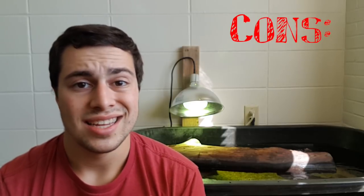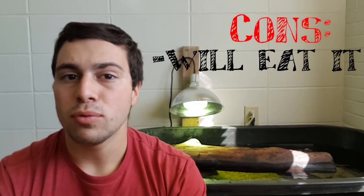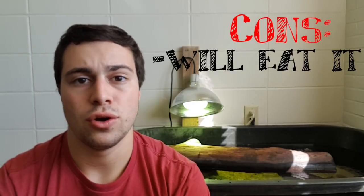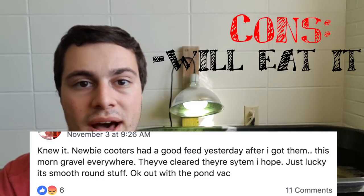The number one biggest con is that if your turtles are large enough to fit gravel in their mouths, they will actually eat and ingest it. A lot of people think this is just a myth, but I have evidence — someone had their turtle in with gravel, moved them to a bare bottom tank, and after a couple weeks there was gravel scattered along the bottom that they had actually passed. The issue arises when they can't pass the gravel; it becomes an impaction that will block up their stomachs, and you either have to go to the vet or by the time you notice, oftentimes it's too late and your turtle will die.